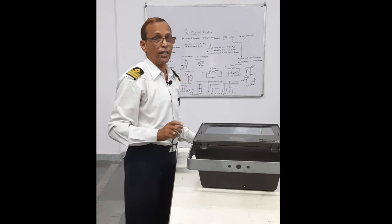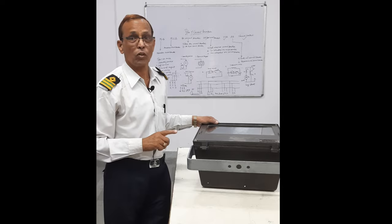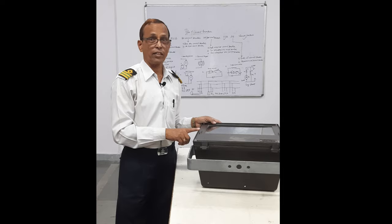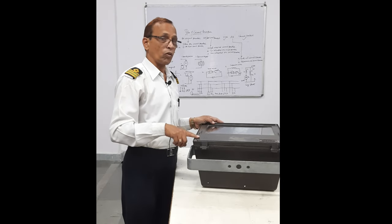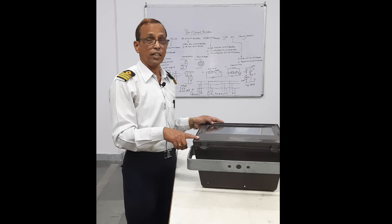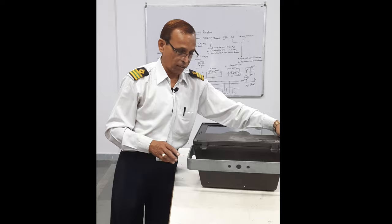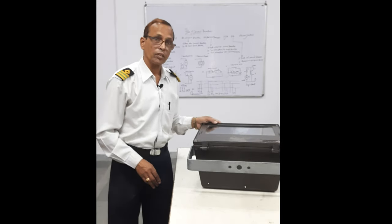You must switch on the light only after it is fully packed, because if it is not sealed, you might have a spark and a problem. So you must ensure your light is fully sealed. Then you can connect the power and switch on the light. That's all, thank you.